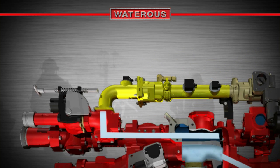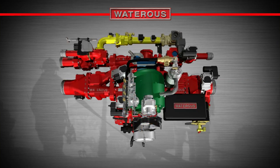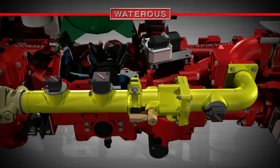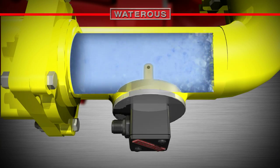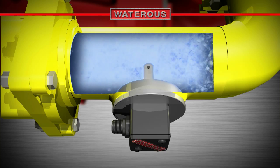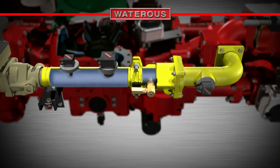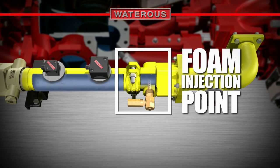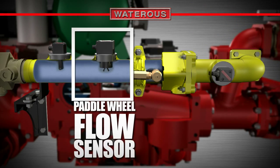Next, the water is routed up to the foam process manifold, where the CAF process really begins. First, the conductivity of the water is measured by the plain water conductivity probe — more minerals in the water, or higher hardness, equal increased conductivity. As the water continues to flow forward, it goes through a check valve that prevents backflow, past the foam injection point, which is not yet active, and past the paddle wheel flow sensor.